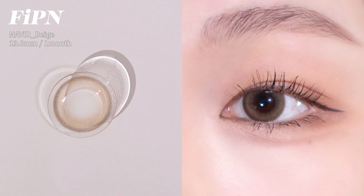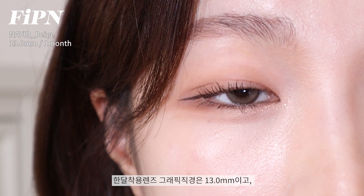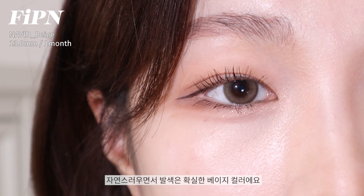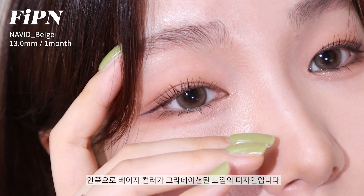Next, Piffen Navid Beige. It has a graphic diameter of 13mm. The circle line is a milk brown color.